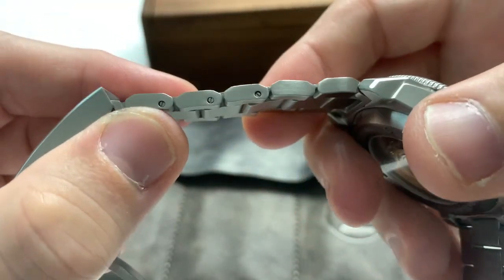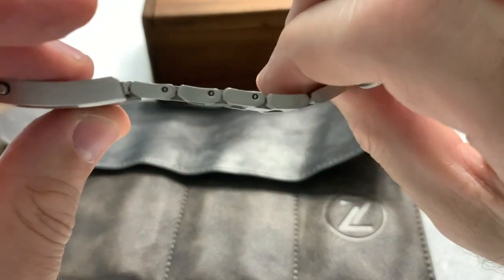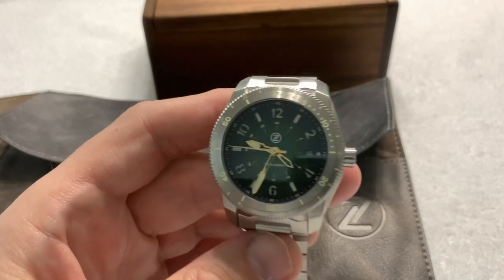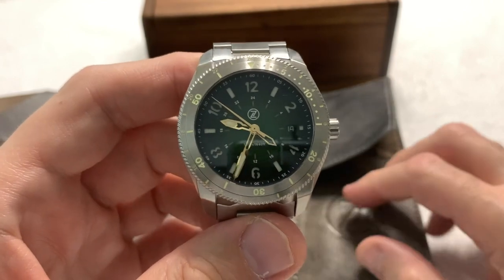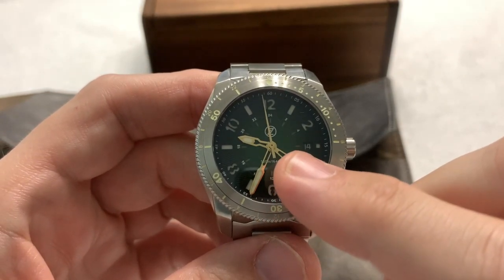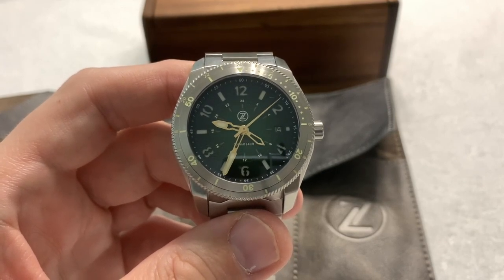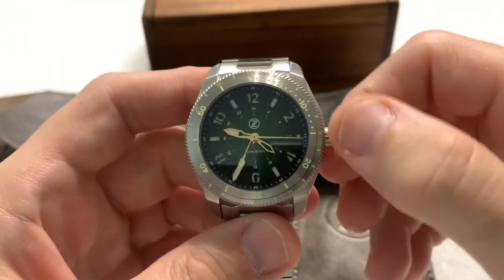The removal of links is done with screws, and the screws are solidly in there. They had a little bit of Loctite on them, but it was easy enough to work with. I had the thing sized up literally in five minutes, less really. One of the things I really like is the gold-tone hands against the green — that really is a good, classy look, and it makes the watch very easy to read. Very happy with that.